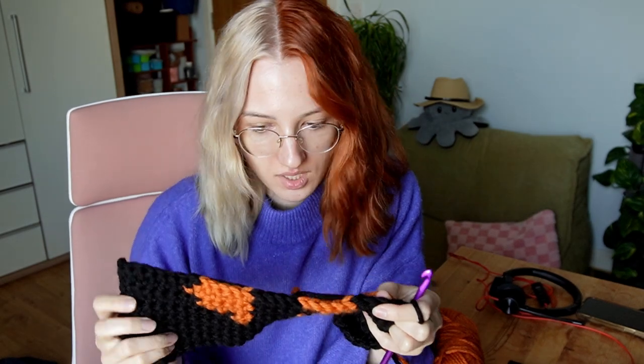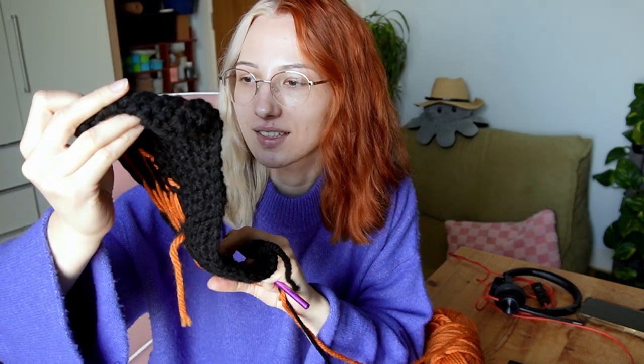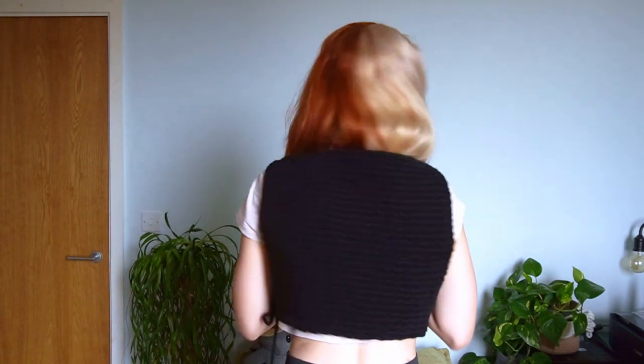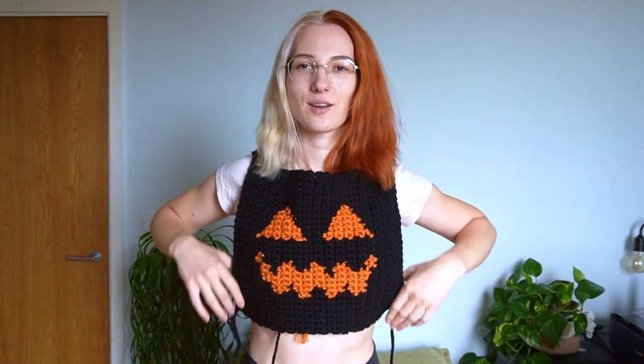Look at this baby coming together! This is my first time doing tapestry crochet and I'm quite proud — I figured out how to make it look quite nice. I actually managed to finish the front and I'm really happy with how it turned out.